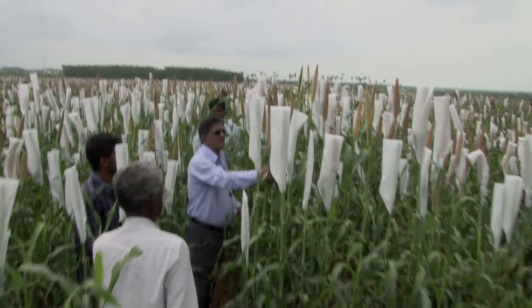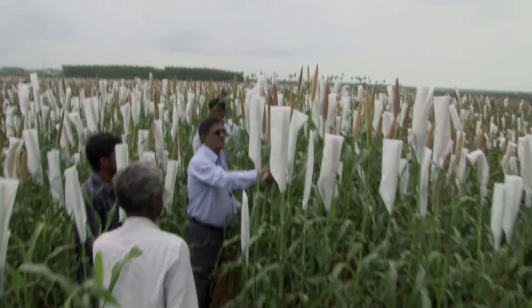So we get the plant breeders to take a high yielding variety, cross it with a high iron variety or a high zinc variety, and we get a high yielding, high zinc variety through conventional breeding. Once you develop the varieties, they're there in the food system, available year after year after year. It's a sustainable strategy.